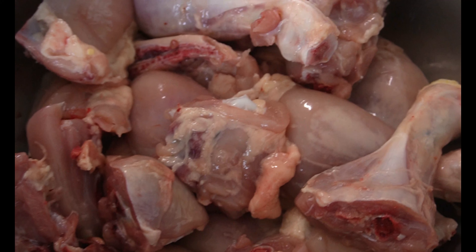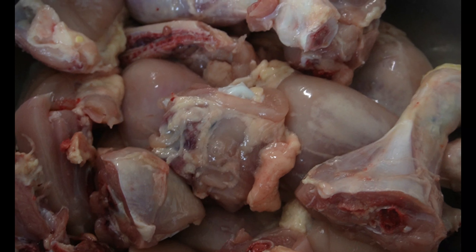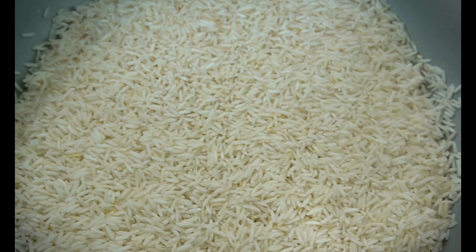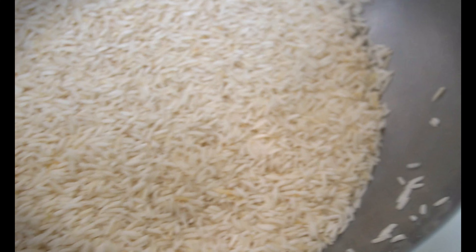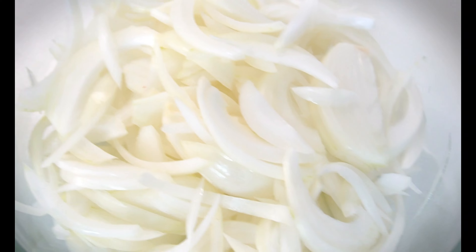You will need chicken — a whole chicken. This is a very interesting thing that we have to talk to you about in this video. If you have a small amount of salt, you can add it.